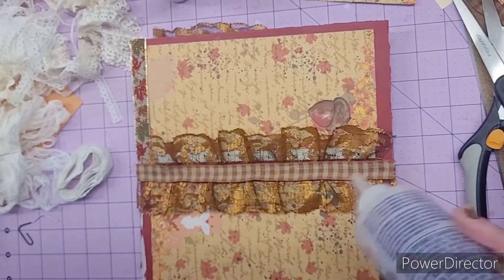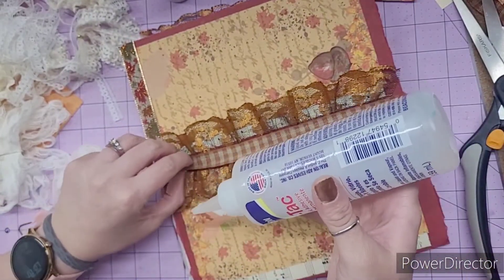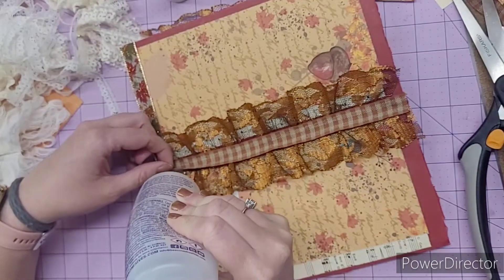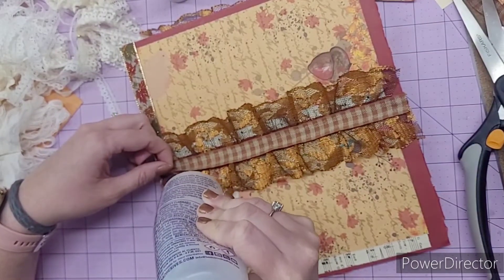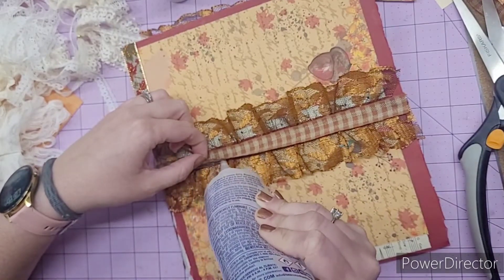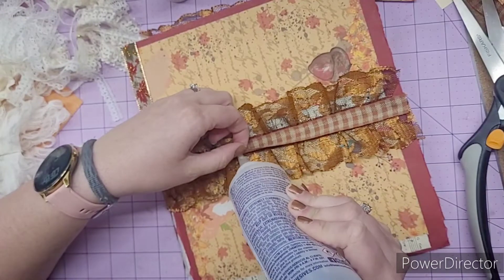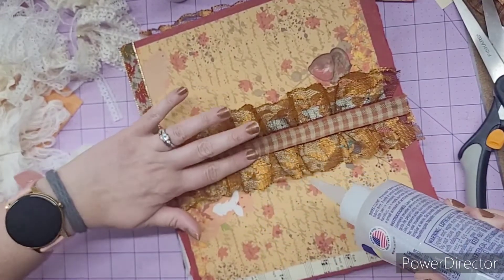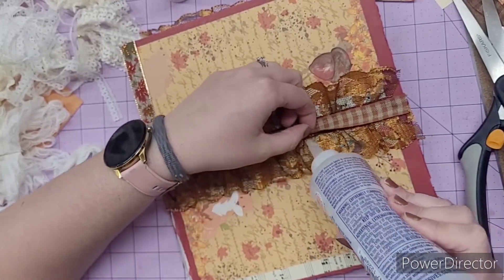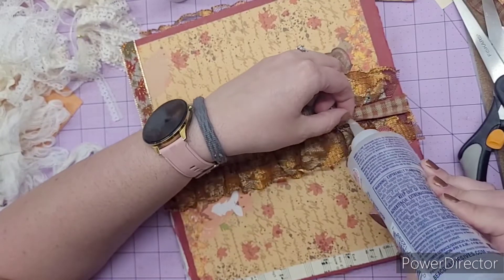I'll add some extra tickets and tags and things like that. And then as you're journaling, you can kind of decorate your pages as you go. Now some of them are decorated, don't get me wrong — you'll see in the flip through. But I did leave quite a few of them plain. I did a little bit of stenciling and I think it turned out super cute.